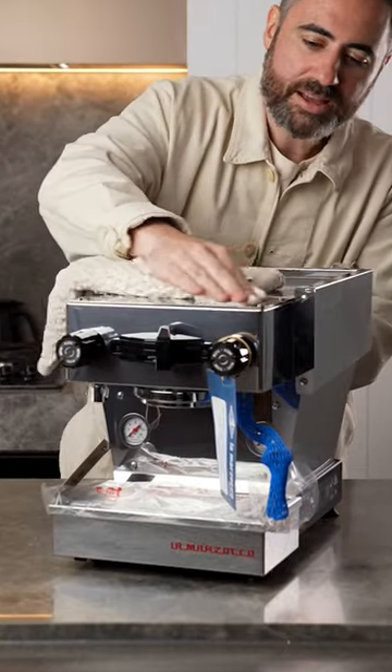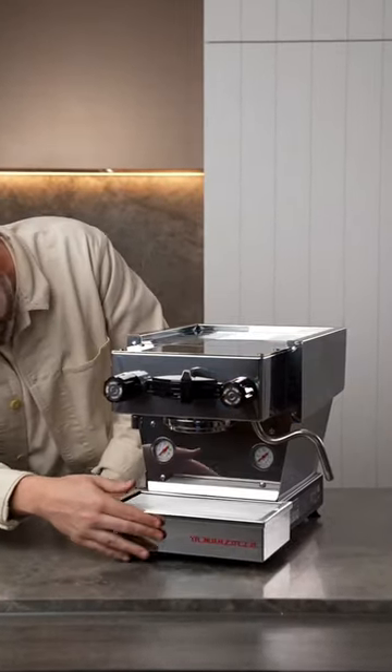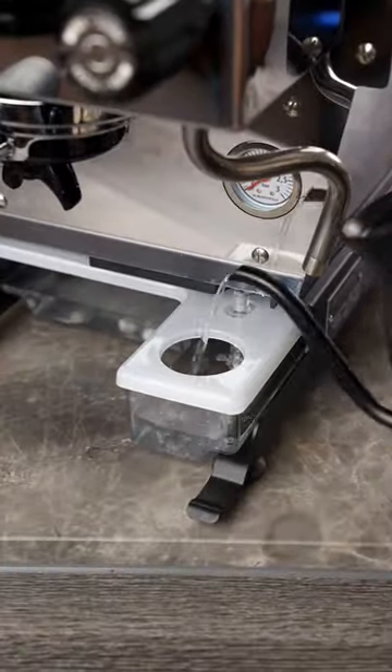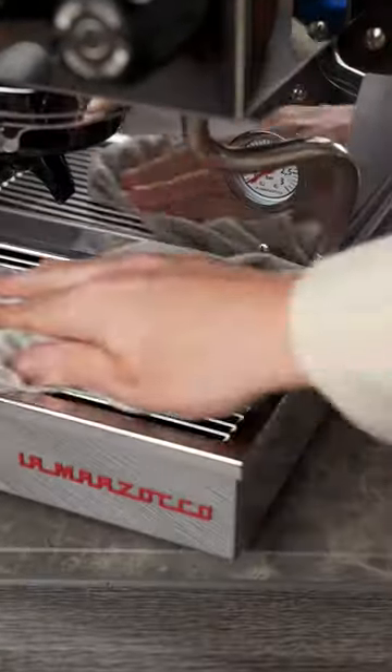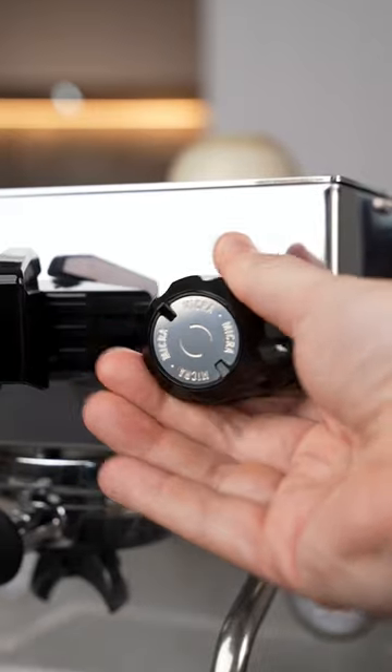One thing to note about this machine is it's a third of the size of the La Marzocco Mini, making it perfect for apartment living where bench space is a valued commodity. You have easy access to the water tank, and this machine heats up in just five minutes and is ready to make the perfect shot straight away, which a lot of home machines are not.